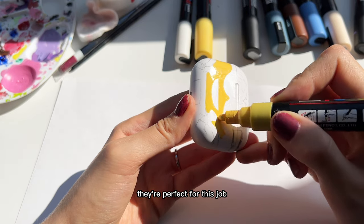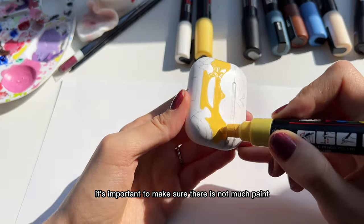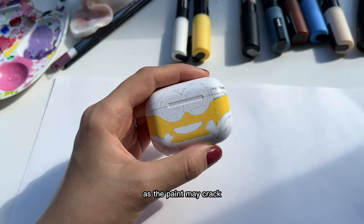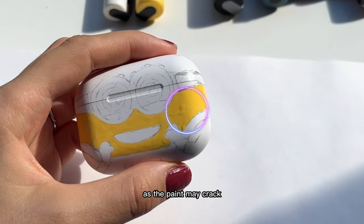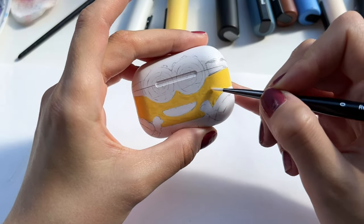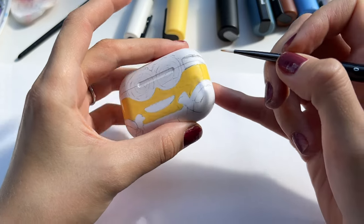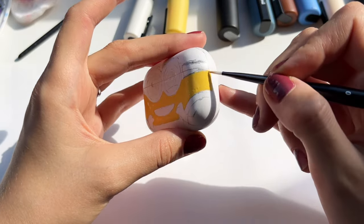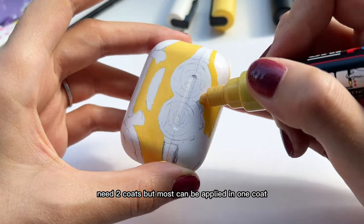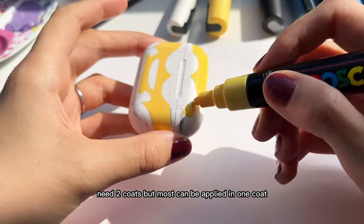I use Posca acrylic markers. They're perfect for this job and really easy to use. However, it's important to make sure there is not too much paint, as the paint may crack. But it's really easy to fix using a brush. Some colors, yellow for example, need two coats, but most can be applied in one coat.